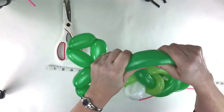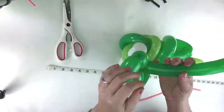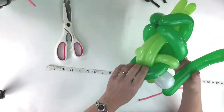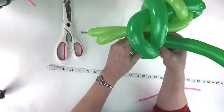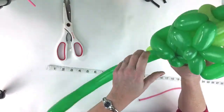Now squeeze this with even pressure here and here the whole way to the end, right like that. So you have this - kind of bend it like that - and then feed this through right through the bottom of that one, the 160s, right like this.